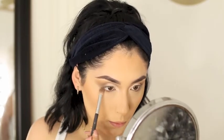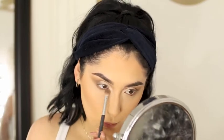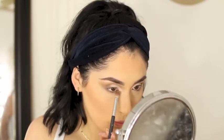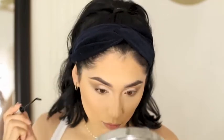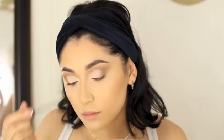Now I'm bringing the color under my eyes. After that I'm just going to apply a little bit of mascara before applying my lashes — I did that off camera. And you can wear this look without lashes, just with mascara, and it still looks pretty cute and natural. But I want to use lashes for this video.